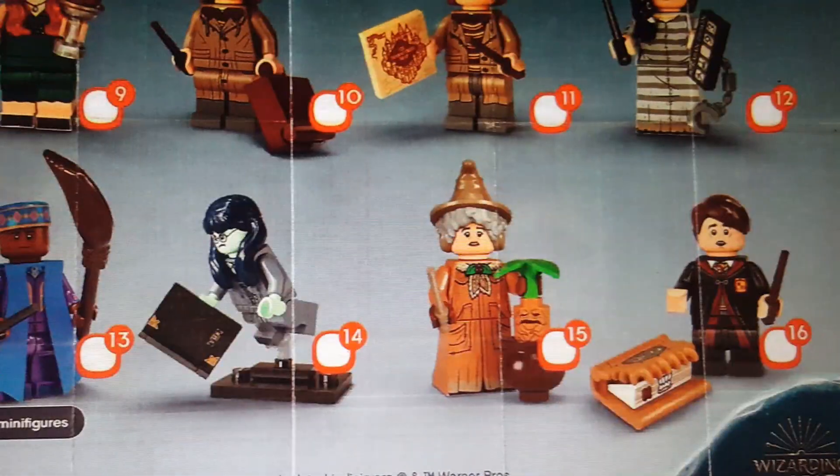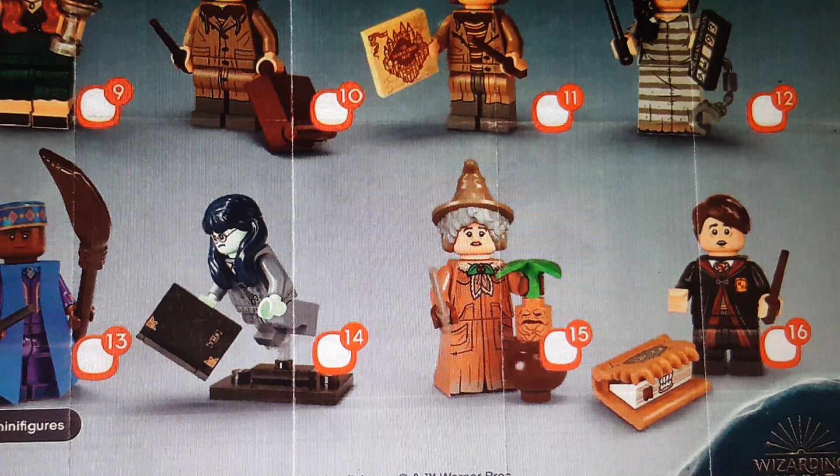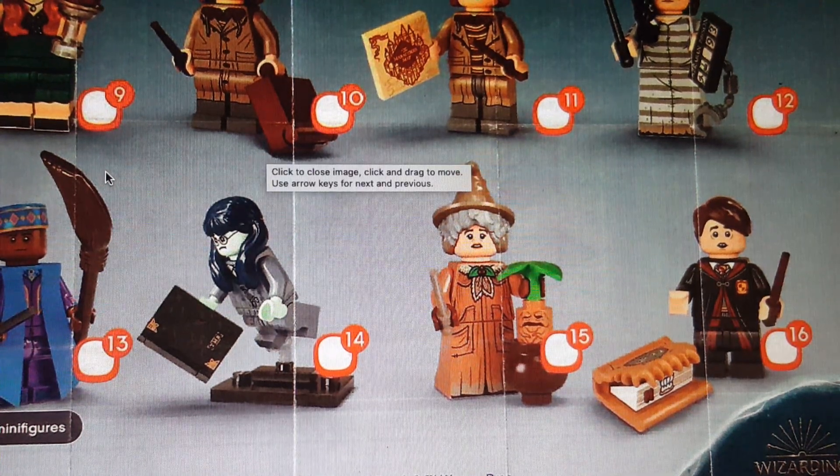Neville is kind of disappointing. It's very similar to Hermione's character from Series 1 of Harry Potter — this one looks so similar. They could have given a bit of variation, like they did with Fred and George — without the robes, just with that white polo shirt. The book piece is really cool though; I think that's from Prisoner of Azkaban. But overall I think they should have just changed up the figure's torso and legs a bit, so not really the best choice.